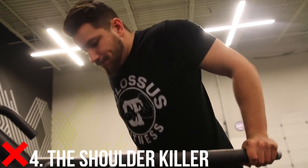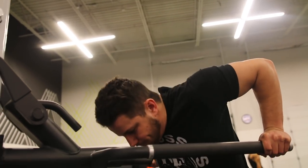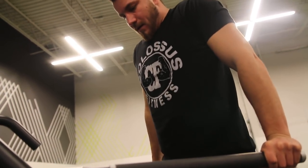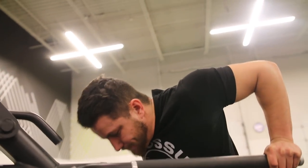As a bonus, this is number four — the shoulder killer. Some people go way too far down low. They'll rest and put a tremendous amount of strain on their shoulder joints, and it's simply not necessary and will lead to injury down the road.